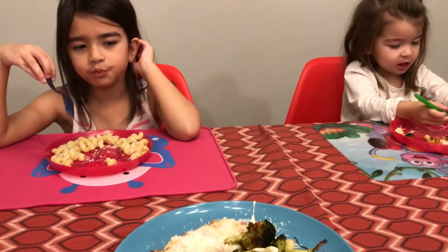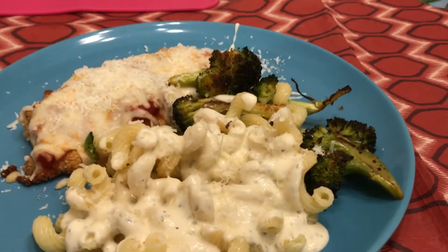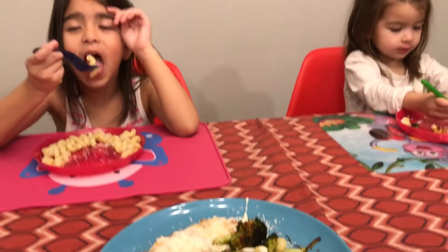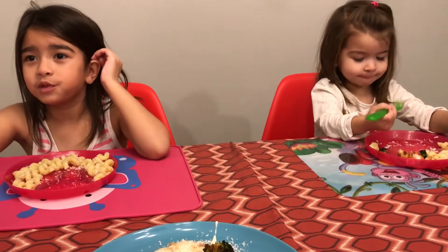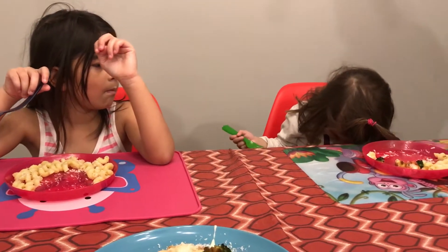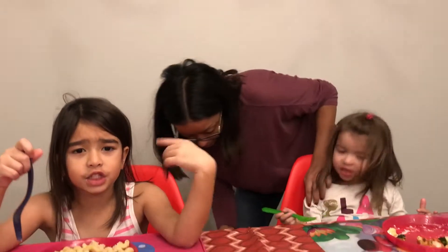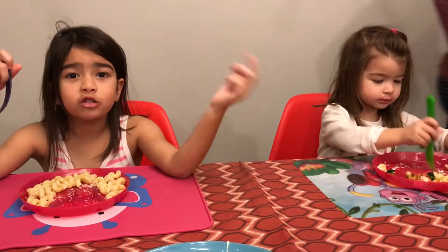Do you want some of it? Let's see what we're eating. Do you like the shape of it? Family dinner time. And I'm done on the inside. I got it, look at it. Because the inside gets stuck to your tongue.